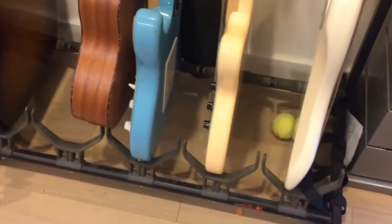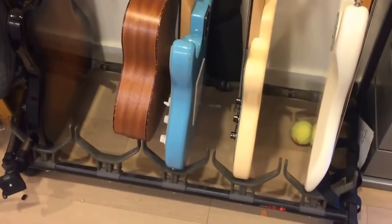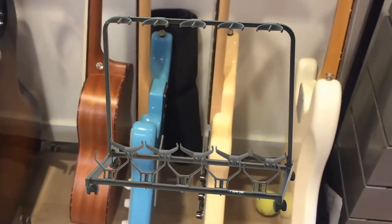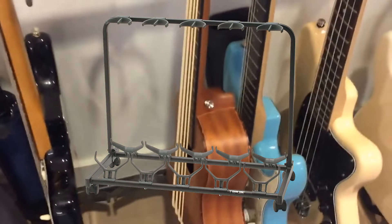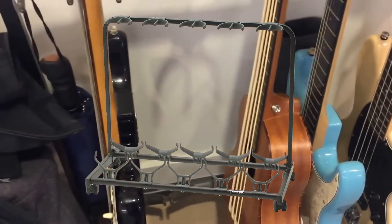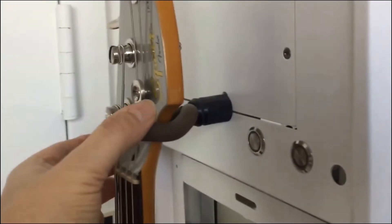Next we have a rack that holds multiple guitars and basses. This is just what I have — it folds up nicely and has five slots for guitars and bass. You can even fit a U-bass in the center slot. There's a guitar missing from one slot, but anyway, it's another great option.